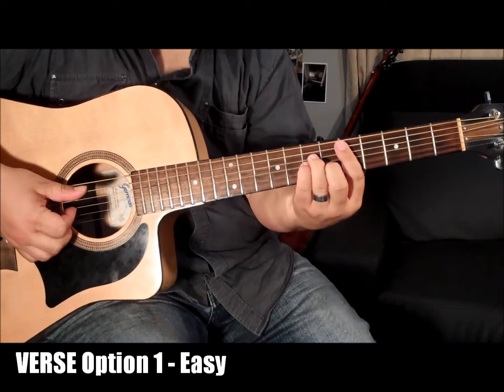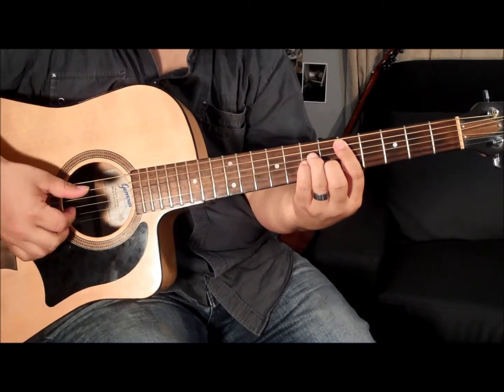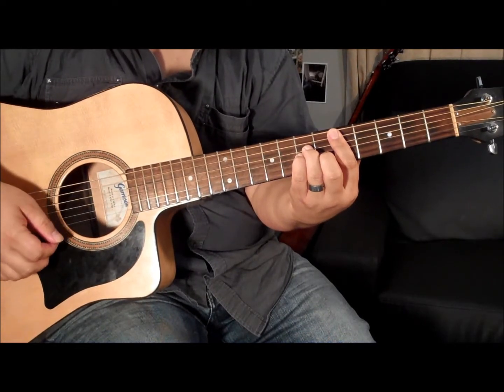Alright, so let's break it down a little bit. In the verses, we're trying to play the bass and the chords at the same time with a really simple pattern. It starts on a D minor chord and it goes like this.